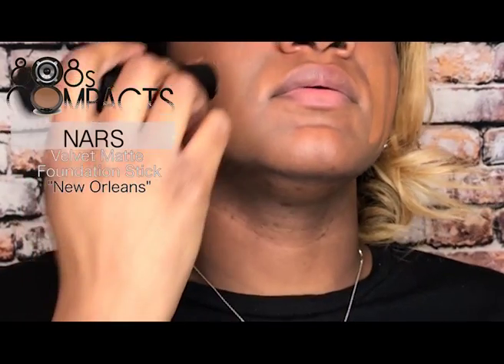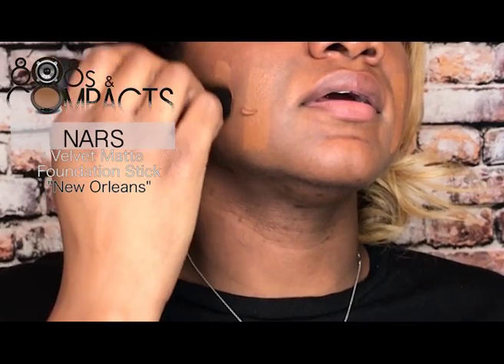The foundation I'm using today is the NARS Velvet Matte Foundation Stick. I haven't seen much about this product even though it's been out for about four to five months. I've used the Anastasia Beverly Hills and Hourglass Vanish sticks, so I like the idea of a matte foundation stick for my oily skin — but this stick had my feelings hurt. I swiped it on and not only did it start melting on my face, but a chunk broke off.